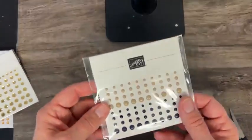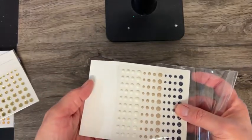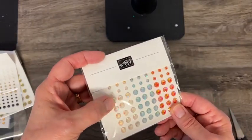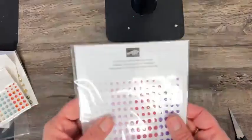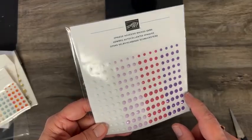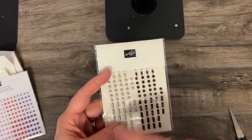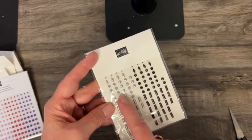And then enamel dot essentials in black, crumb cake, and white. And these are iridescent pastel gems — kind of like rhinestones but in brighter colors. And then we have opaque adhesive-back studs in three different sizes. And this one is really unique — adhesive-backed studs that coordinate with that motorcycle paper and stamp set in black and silver in three different designs.